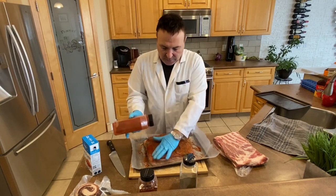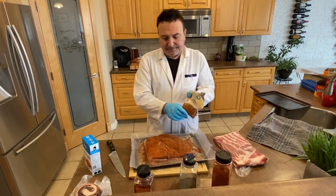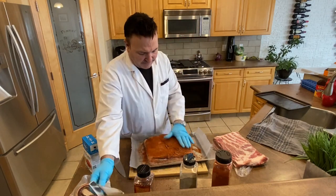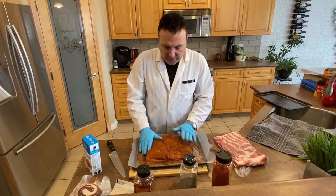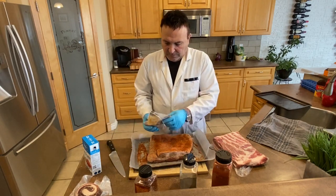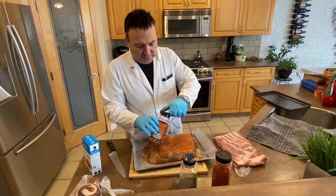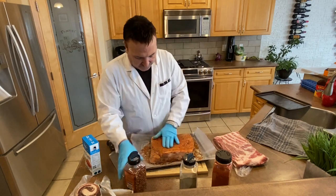Once that's done, we throw on the chili powder. Depending on how hot you want it, you can leave this out — it's all about how spicy you like it. We like it spicy so we put it on. Flip it over and do the same on the outside. Then last but not least, add the crushed chilis and coat that on as well.